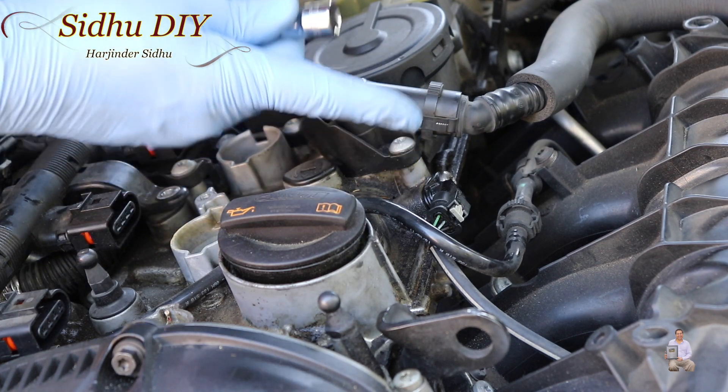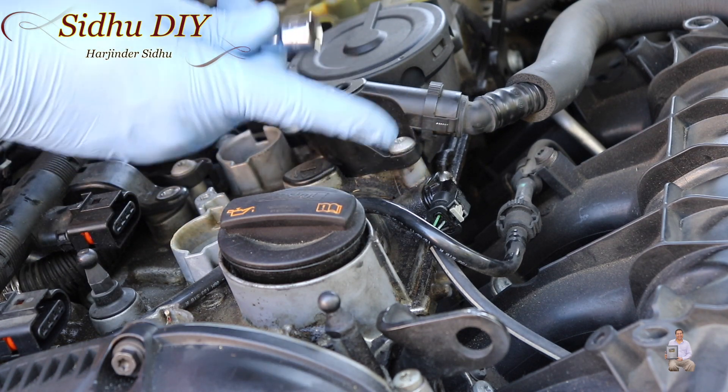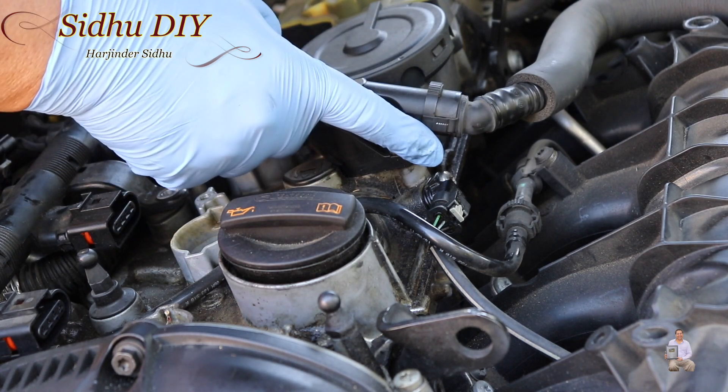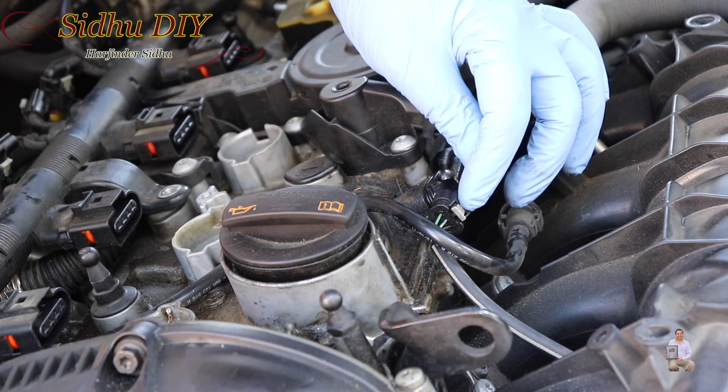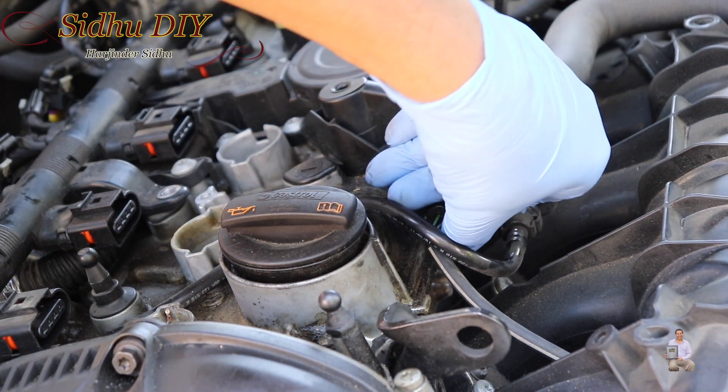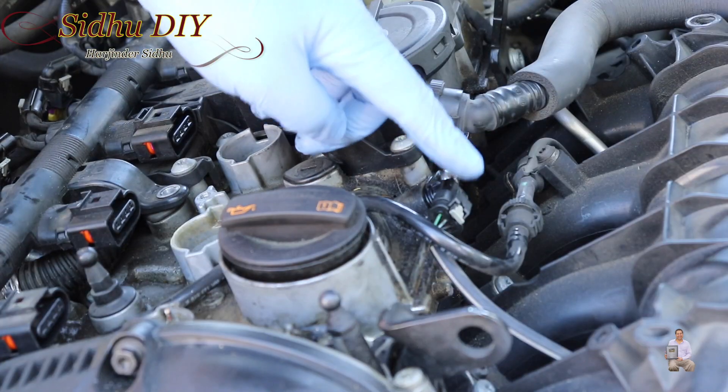The camshaft sensor has some issue, and this is the one identified as causing the misfire. In order to open it, we need a Torx driver — it's a T30. We're going to open this small screw. There is a small pin which we're going to pull out — just like this. Don't force it, otherwise it will break.